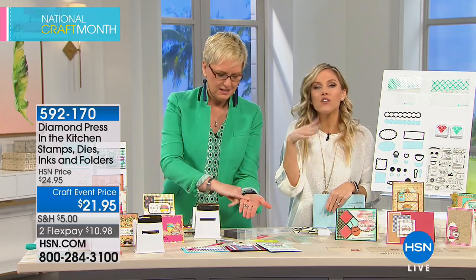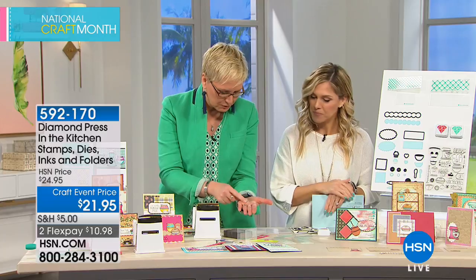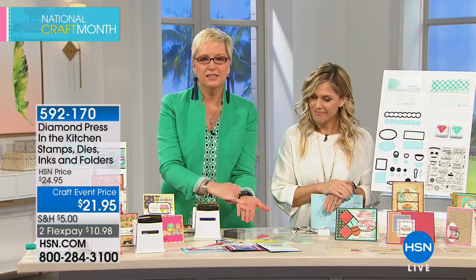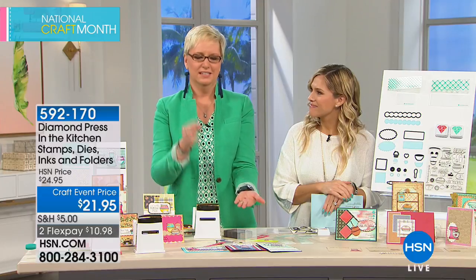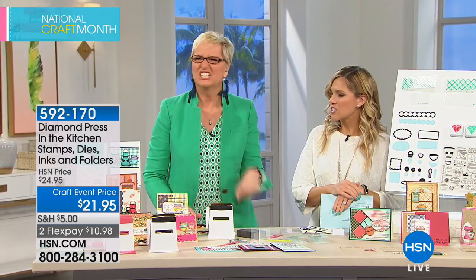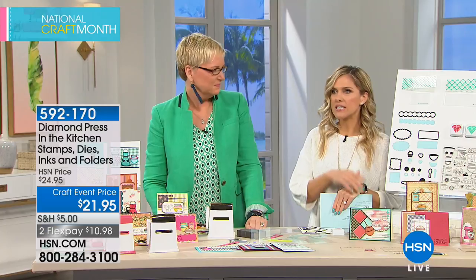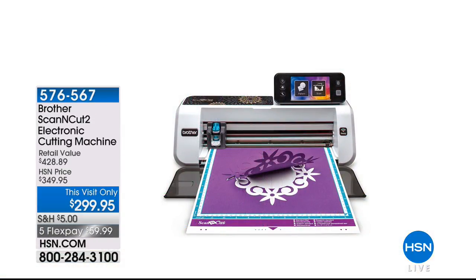Look how tiny this is for all your little scrap papers — you don't have to waste anything. The quality is amazing, the price point is amazing, the machine is amazing, and it's portable. Kids can use it, grandkids can use it. We hear a lot of people say this has gotten them back into crafting together as a family — scrapbooking, birthday parties, any special occasion where you want to make it special.